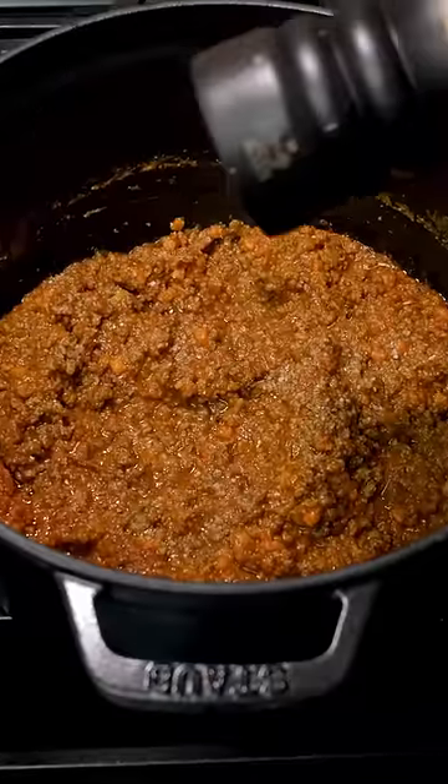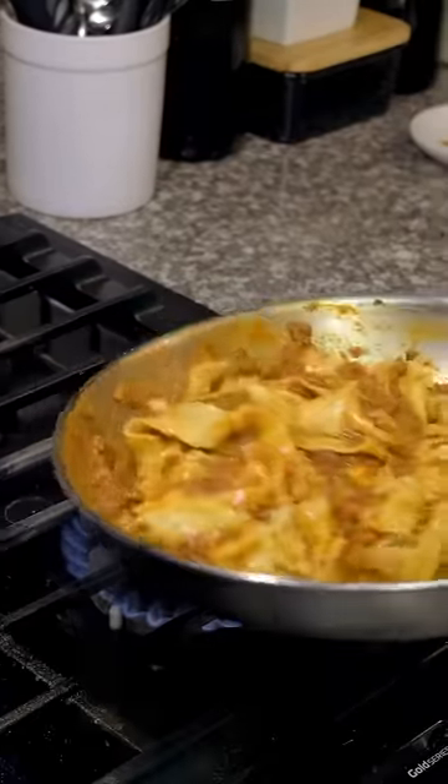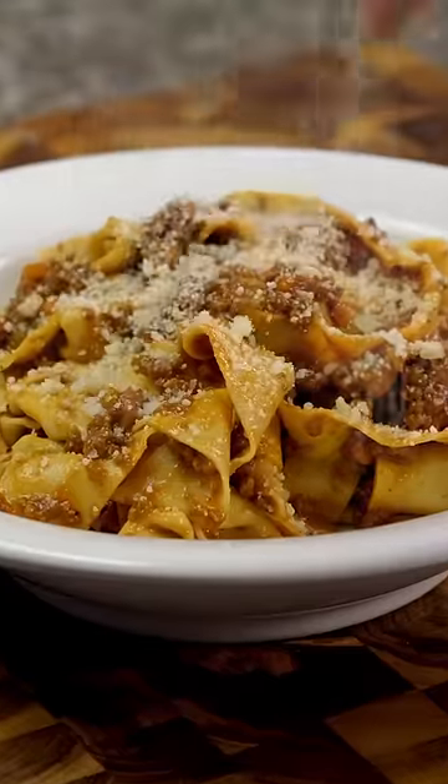Lastly, it's not a rule, but the most common way to serve ragu a la Bolognese in Bologna is with fresh tagliatelle.